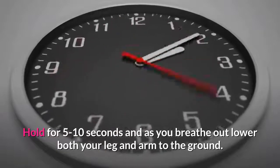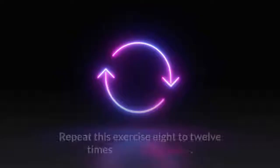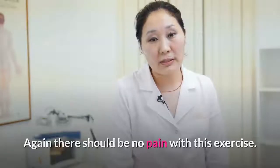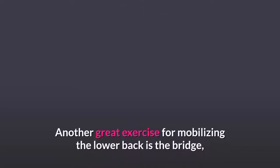You need to keep your spine in a neutral position at all times, so don't let your lower back sag down. Hold for five to ten seconds, and as you breathe out lower both your leg and arm to the ground. Repeat this exercise 8 to 12 times, alternating sides. There should be no pain with this exercise — if you do it incorrectly you will feel more pain in the back the next day.